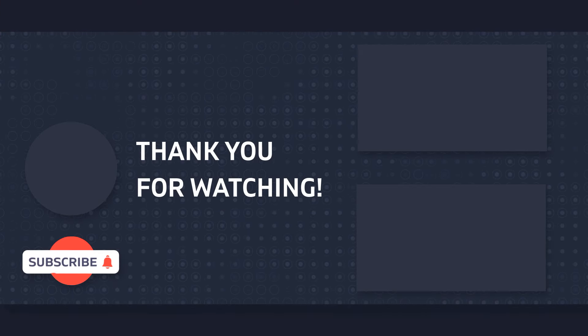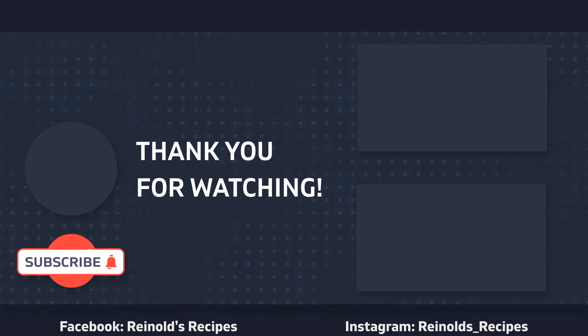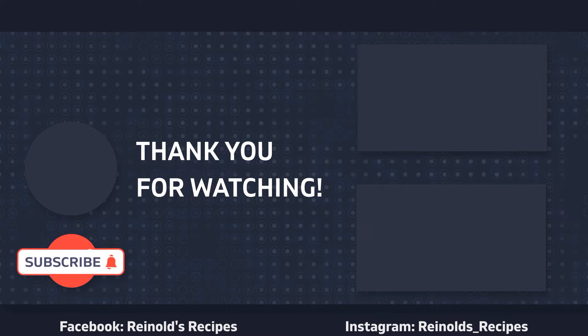Thank you for watching! Please let me know what you think about my recipe and feel free to share it with your friends and family. Don't forget to hit that like and subscribe button. Have a nice day and see you next time!